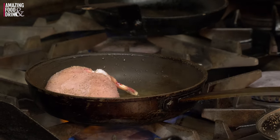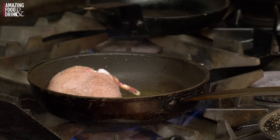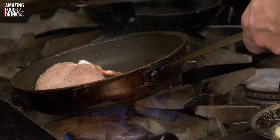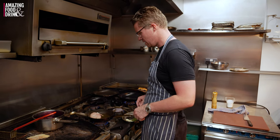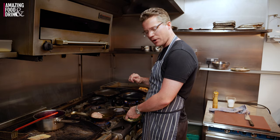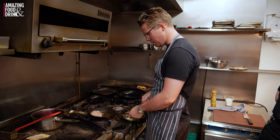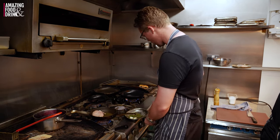Before we butchered down the chicken, we brined it in a salt solution to help keep it more moist. We're just going to get some nice colour on this and we're going to add some butter towards the end, get it nice and basted. We're going to add some thyme and some crushed garlic.